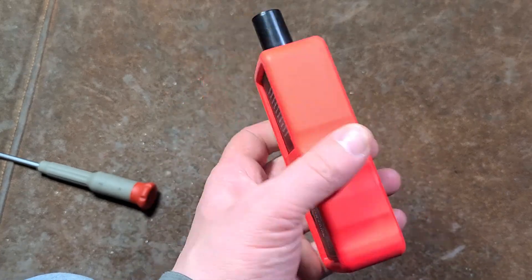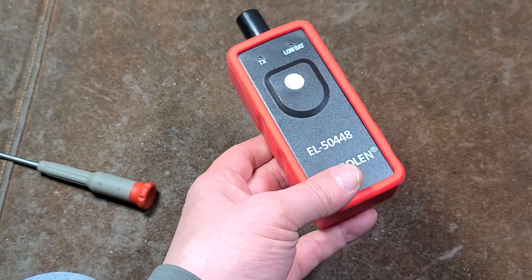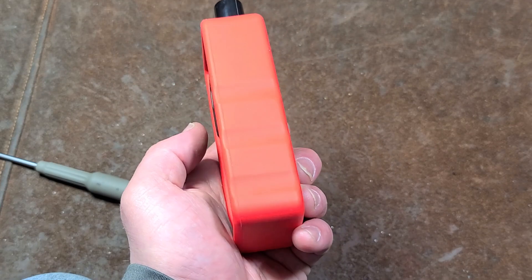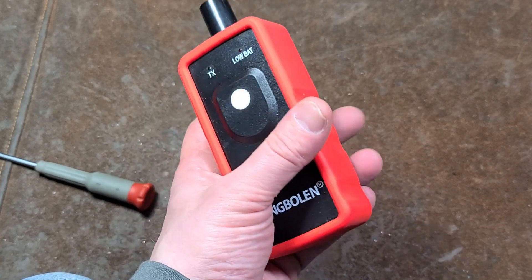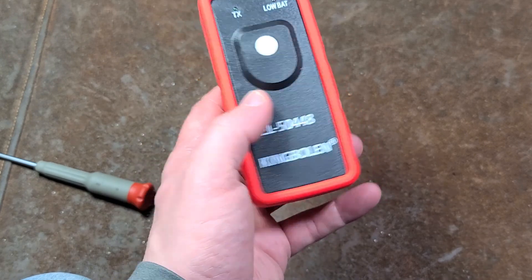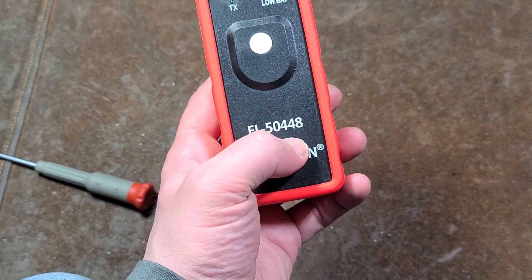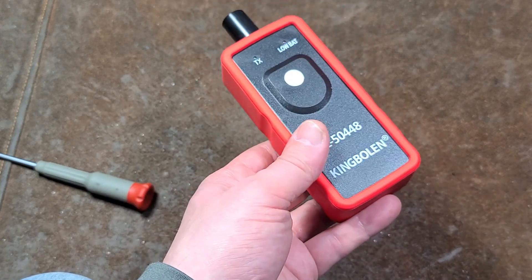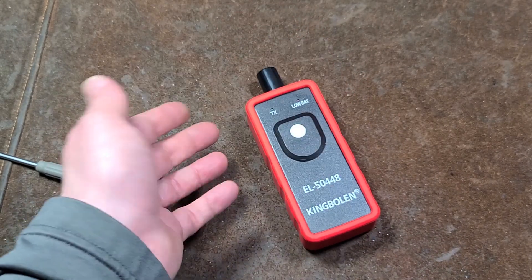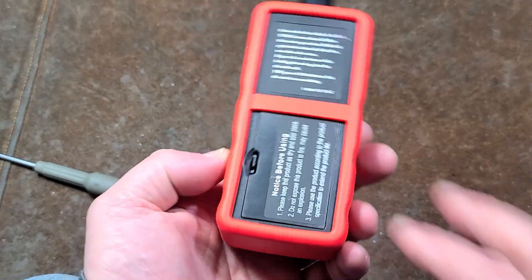These are supposed to work with most vehicles. There are some much more complicated, much more expensive reset tools, but these generally seem to have worked. There are certainly a lot of reviews on Amazon, but you have to be real careful — these vary widely. Just search for this part number because these are like $10 tools, although some places are trying to get $50 for them. If you're spending $50, you can get a much nicer, more professional-grade tool.